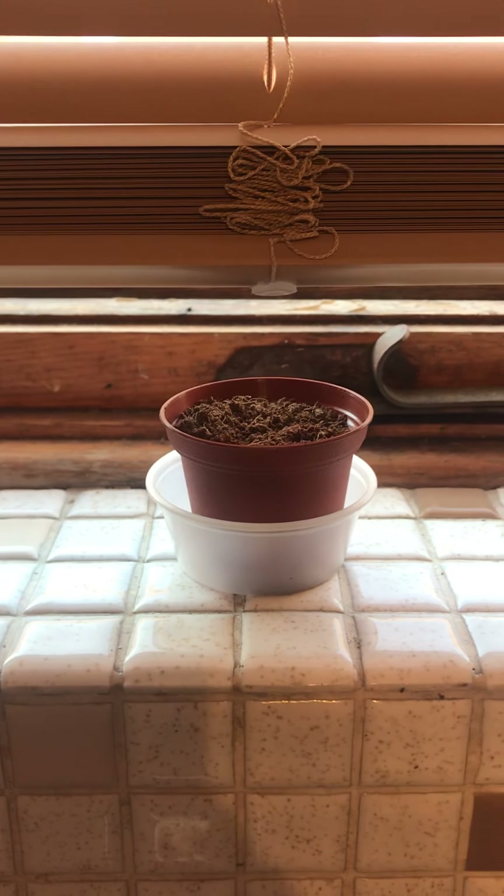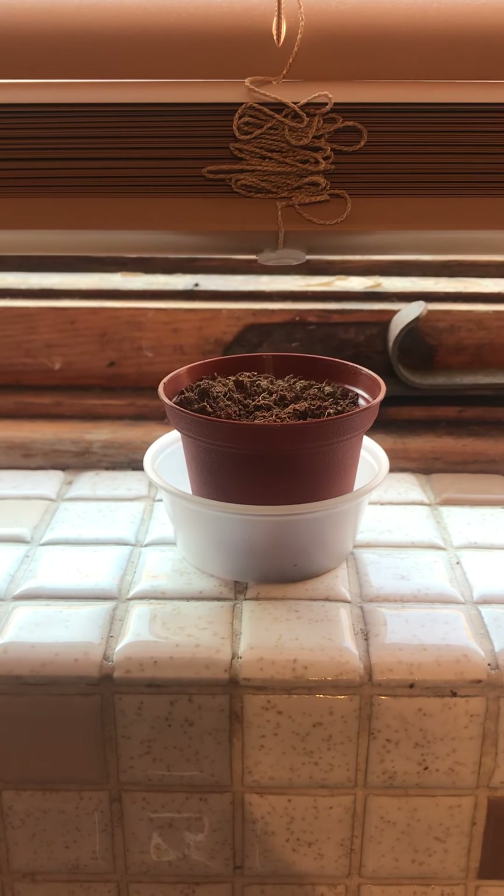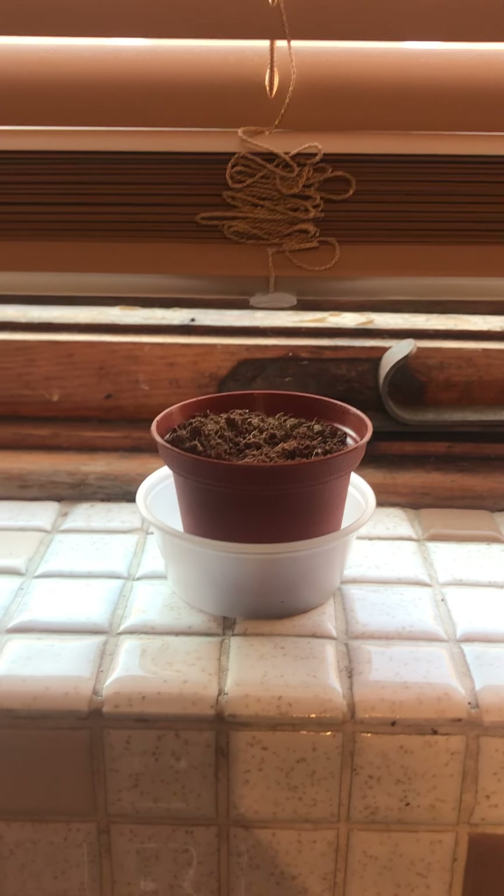Hello friends, so today we're going to talk about growing plants. Last Friday, Ms. Justine did a plant activity and I showed you guys how we start our plant.